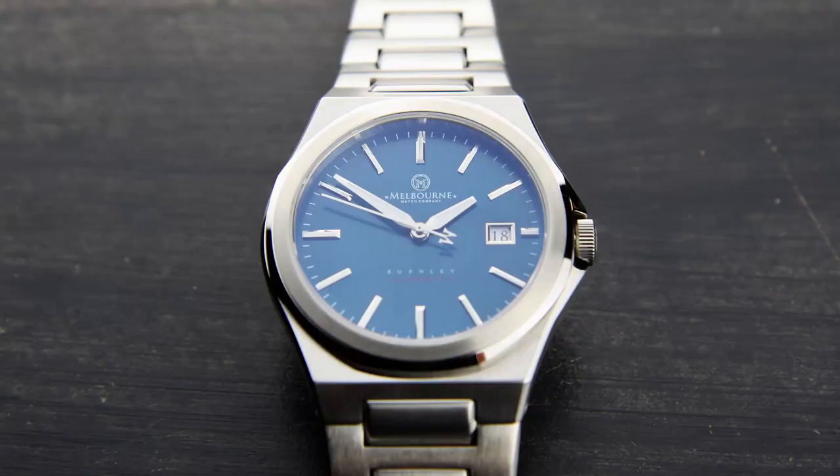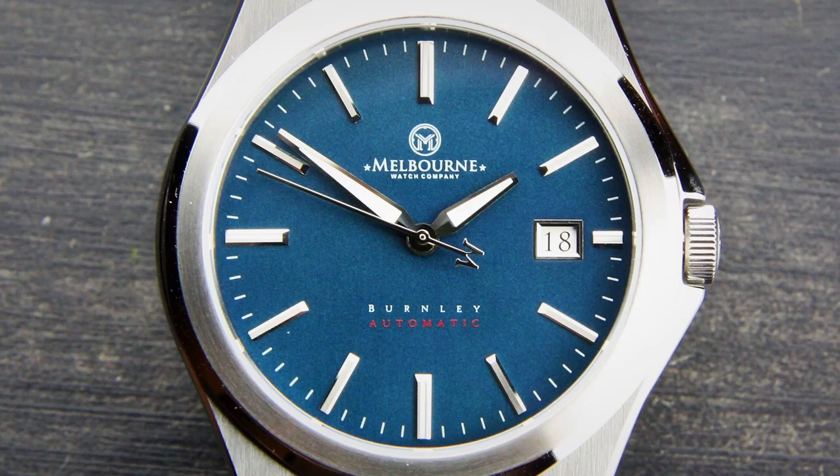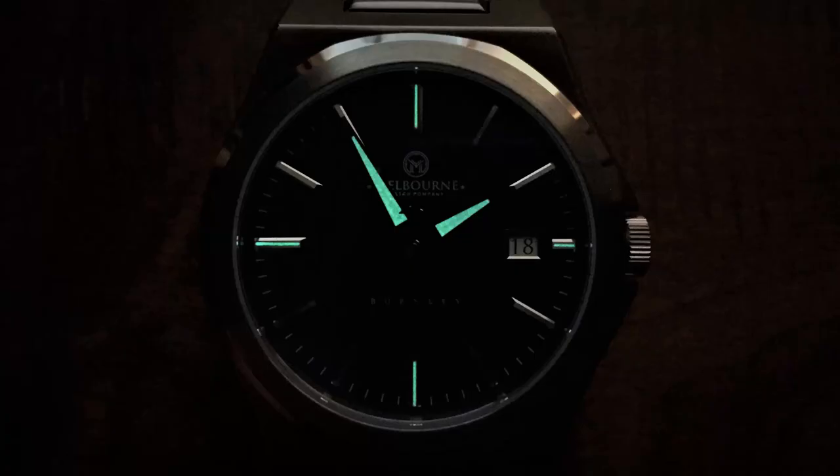The readability on this Burnley is great for a dress watch. The hands and markers have great contrast against the blue dial, making it very easy to read the time even at a quick glance. The clarity of the sapphire crystal ensures it doesn't get in the way with any glare or distortion, and the sapphire also provides the best scratch resistance. An indication of a good design is that the hands extend all the way to their respective markers, and Melbourne achieves that on this Burnley, so there's no guessing which marker the hands are pointing to. Lume is included, which is atypical for a dress watch, but this is no ordinary dress watch — the lume looks good and assists with readability in low-light conditions. The lume is crisp white in the light and a bluish-green in the dark.